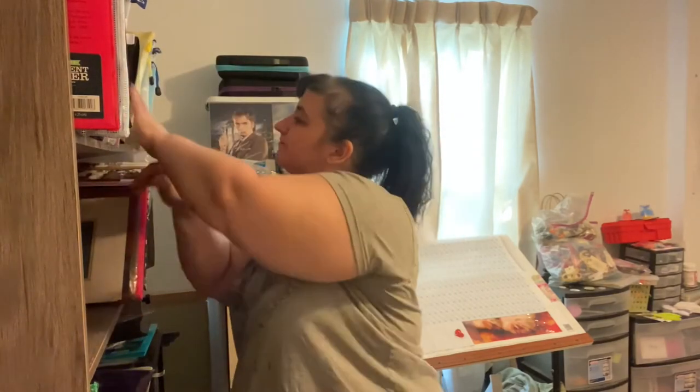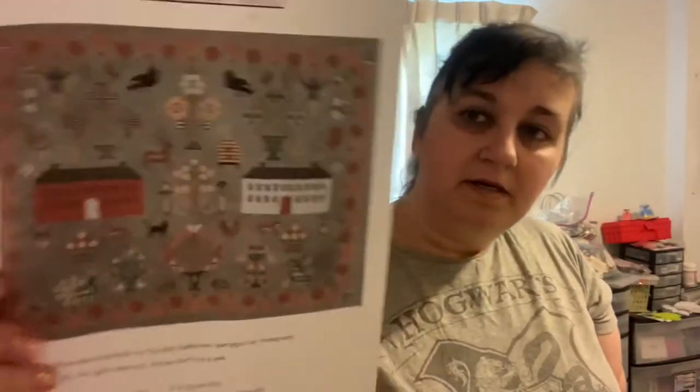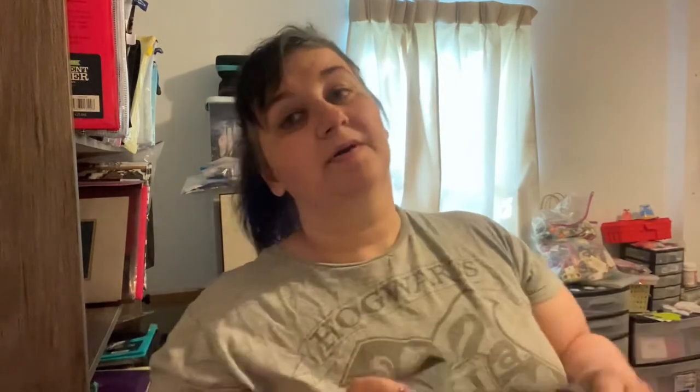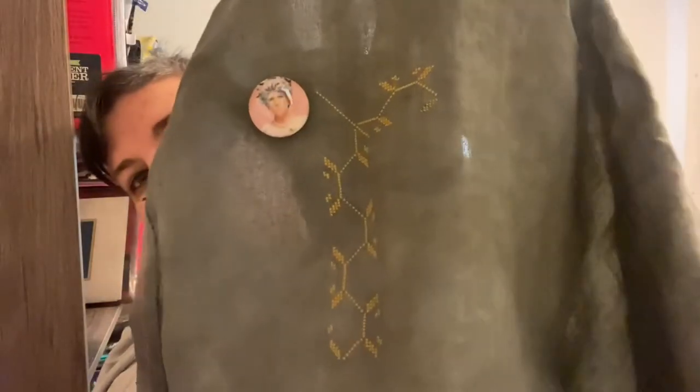This one I'm going to put up as it is for now, but I don't know — I may have to restart it on a different fabric. I loved it when I first started it but now I'm not so sure. This is the 2020 Pandemic Sampler put out by Sarsigirl on Instagram. I did dye my fabric to kind of match hers with the instructions she gave. But this is a 40-count and it's very hard to work on 40-count when it's this dark. This is how far I got — I'm trying to hold it up where you can see it.